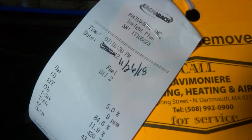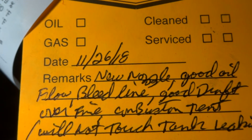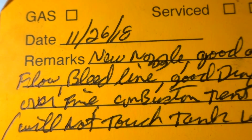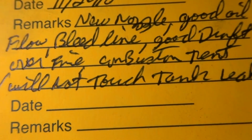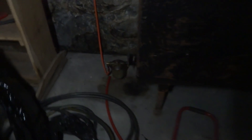I did the combustion test, put a new nozzle in, had good oil flow, bled the overhead oil line, good draft over fire — not choked. Combustion test is done. Will not touch the leaking tank. I'll take a picture of this and send it to my friend. I don't know if that valve's leaking or what, but I ain't touching it. I'll send him pictures of the tag and that little leak, and let him tell the homeowner what the story is.